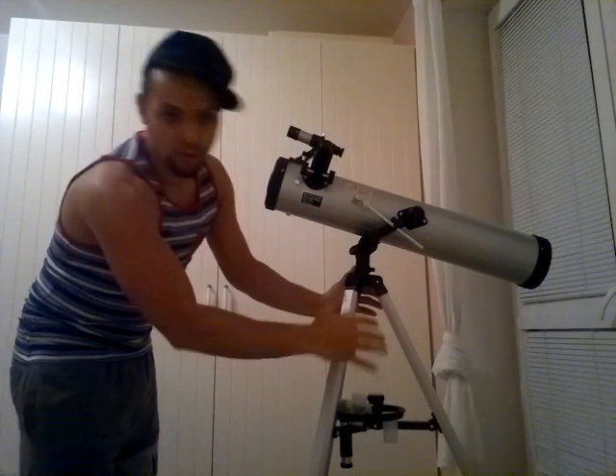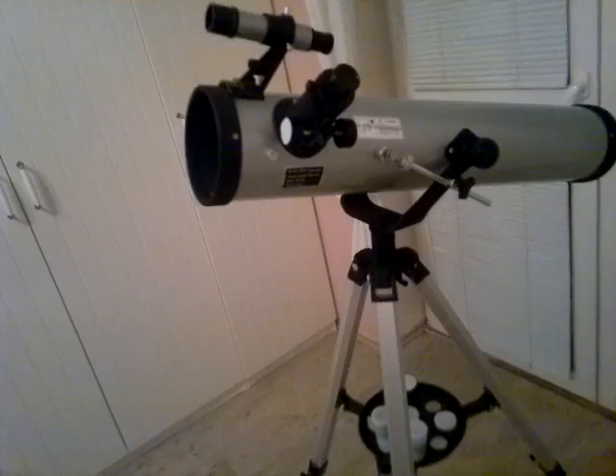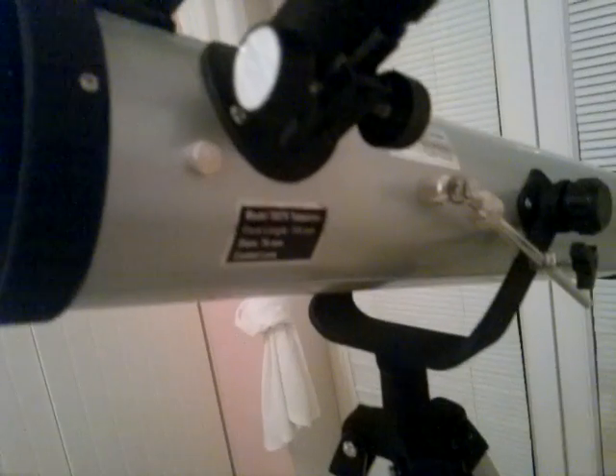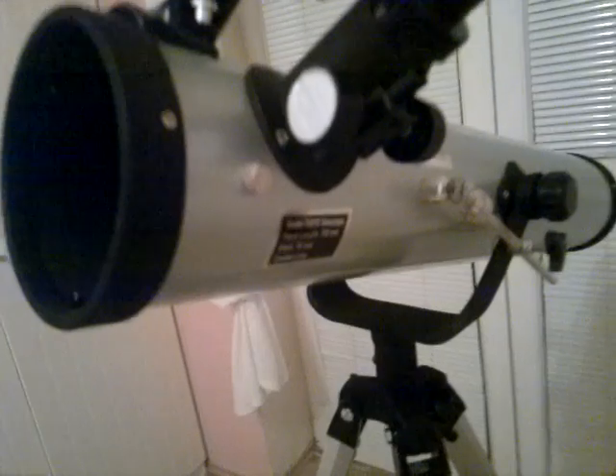This telescope comes with odd pieces — a finder and barrels. I'll explain everything. The focal length of this telescope is 700 millimeters, while the diameter is 76 millimeters.